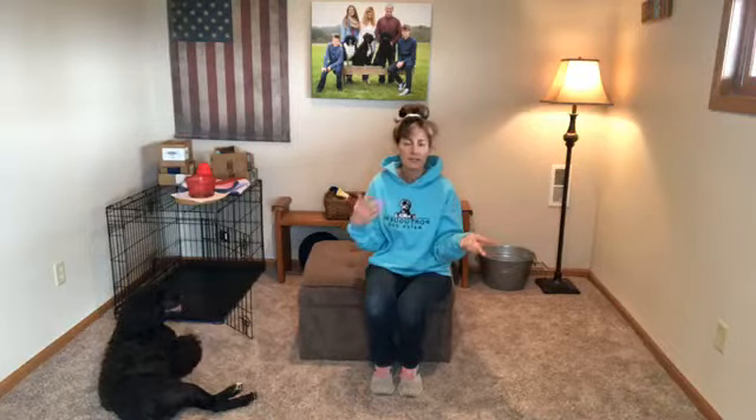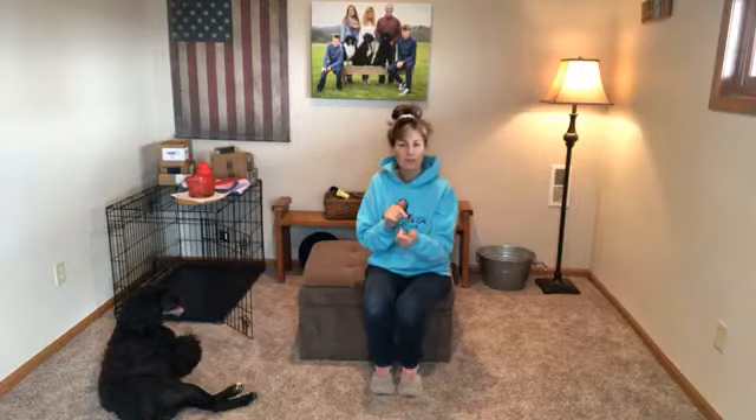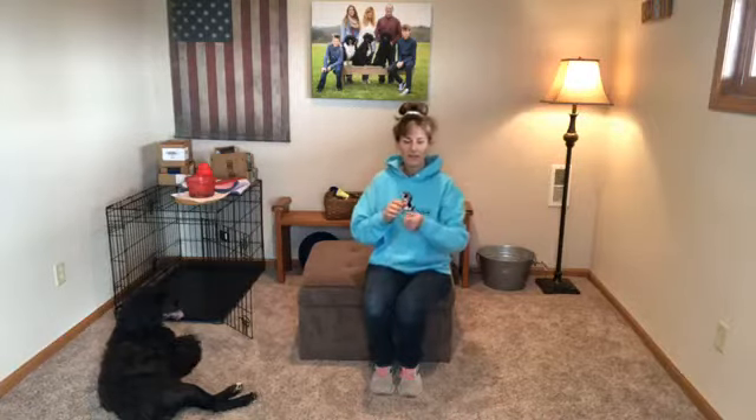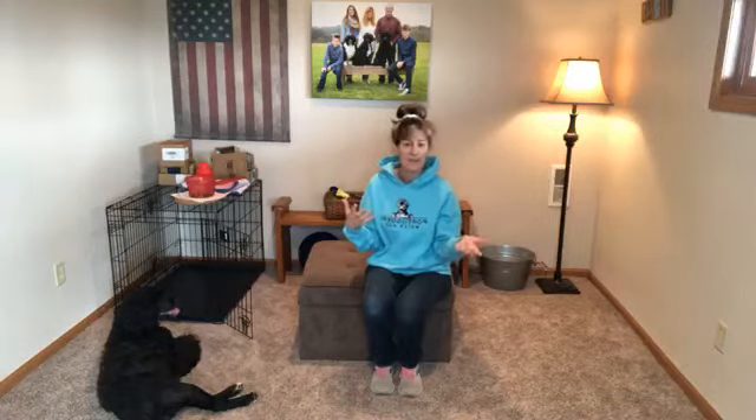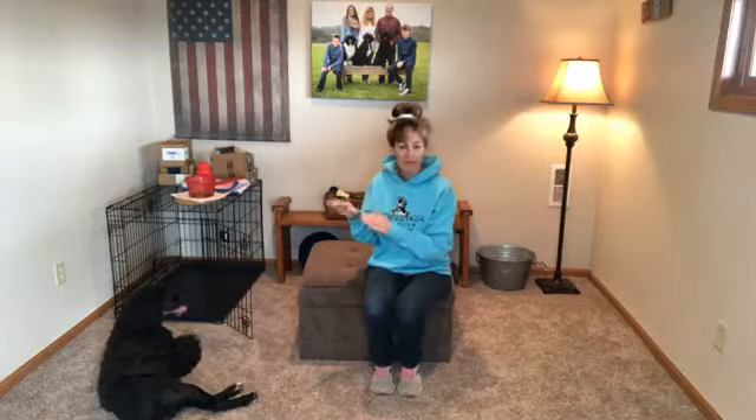You toss the treat in, their whole body goes in; when they turn around you're right there at the door to quickly deliver a treat. Dish them out like a Pez dispenser — maybe five or six treats — to keep them at that doorway. If they come out on their own, no treats. Each time you do it, go a little bit slower, so eventually you're giving a treat, bringing your hand back, waiting a second, then treating again. They're staying in the crate longer and longer, waiting for the treat.